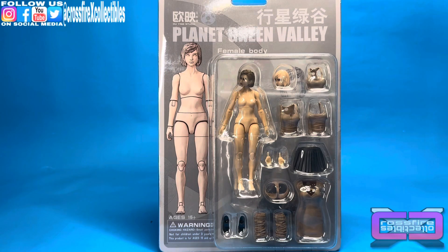What's up and welcome to Crossfire Collectibles. Today's video I'm going to be unpacking and reviewing the Planet Green Valley Female Body, Figure 1, from Ouyang Studio.